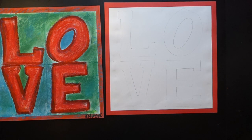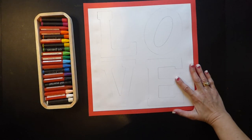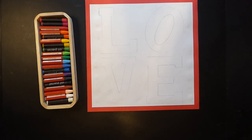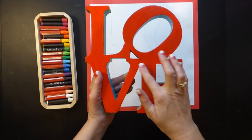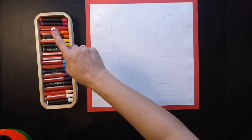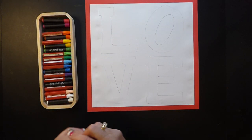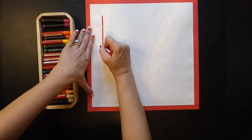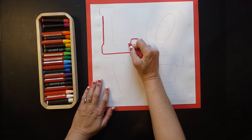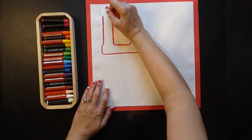The next step is oil pastels. Get your oil pastels and we're just going to outline our letters, thinking about what colors you want to use. I am creating my love letters like Robert Indiana, so notice I use the color red and the background is going to be greens and blues because those are complementary. I'm going to be using a red oil pastel, but you are welcome to use multiple colors. Go nice and slow, tracing over those letters. If you did not trace them nicely, the oil pastels are a chance to fix that because they cover it up.